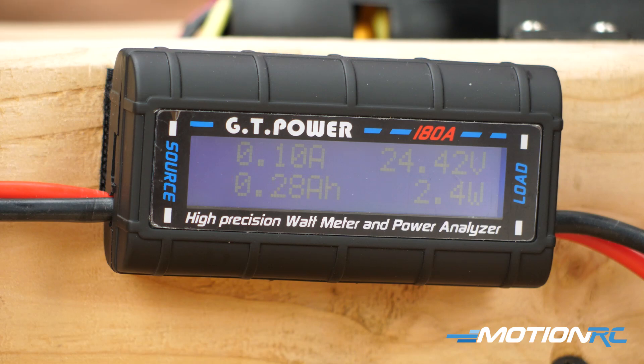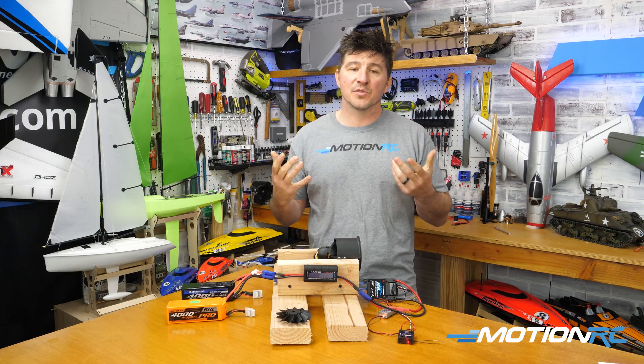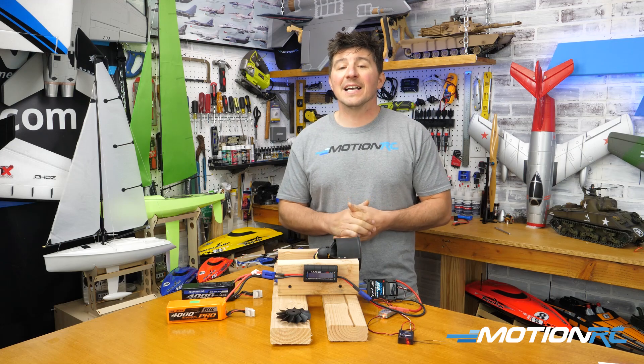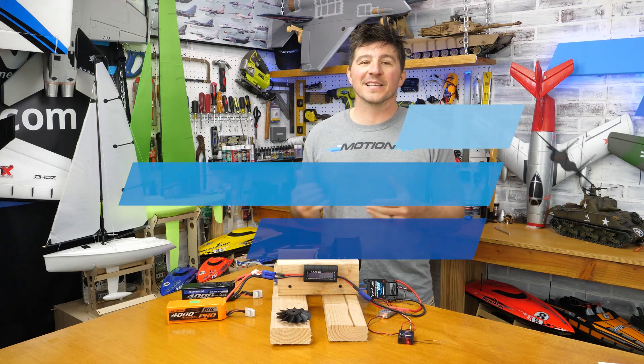If you have any questions or anything, please feel free to leave them in the comment section of this video. We hope this helps you out. The GT Power watt meter is just an awesome tool for anyone, and the link to that is going to be in the description of this video as well as anything else used. If you have any ideas for any more tips, leave them in the comment section and we'll see you next time with another quick tip.